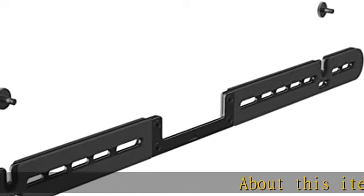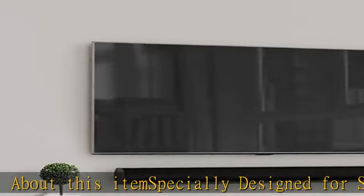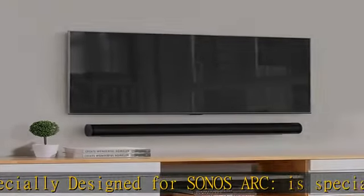About this item: specially designed for the new Sonos Arc, this wall mount is perfect for securely attaching your speaker to the wall.